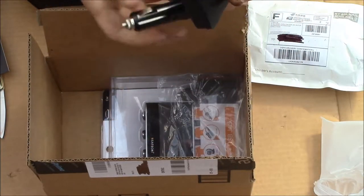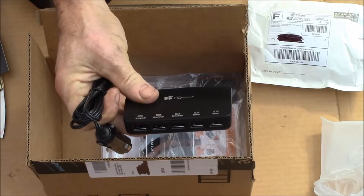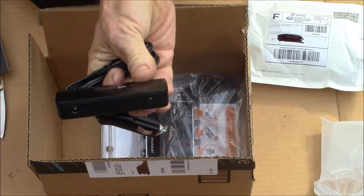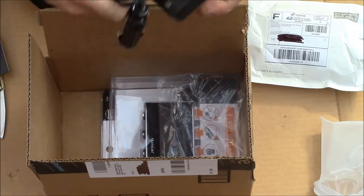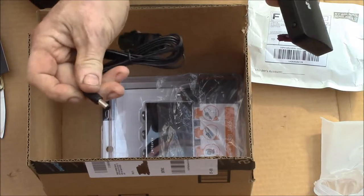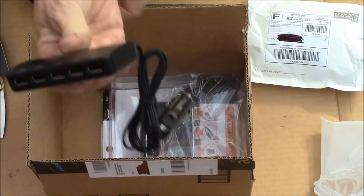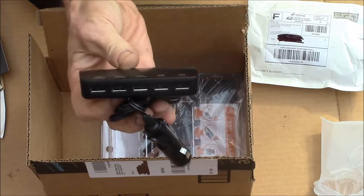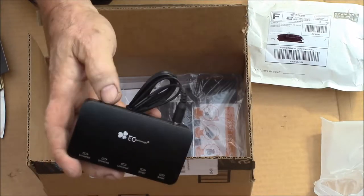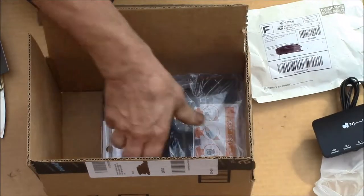It also supposedly has two 'smart' USB outputs that can handle up to 2.1 amps. It's got the lighter plug, so this is just a charging hub — it doesn't have a USB input. It takes strictly power via a 2.1 millimeter power plug or the lighter plug, and has an on/off switch.